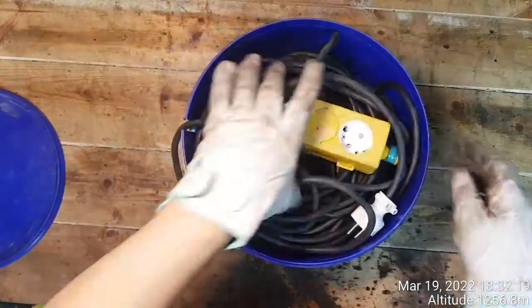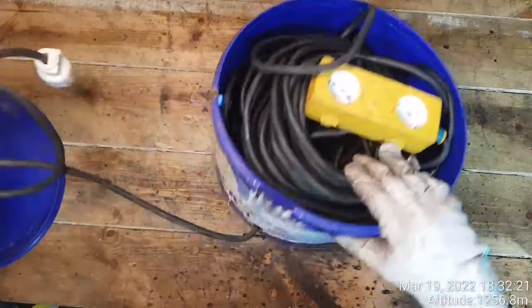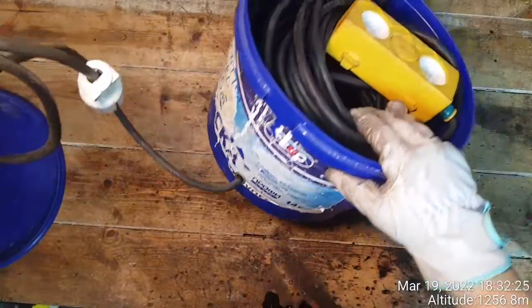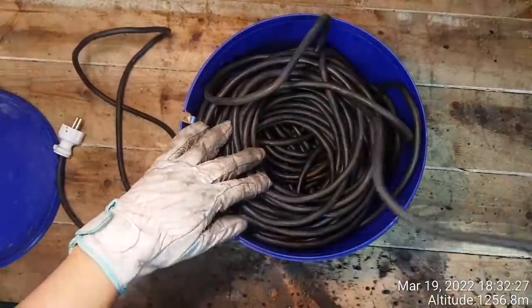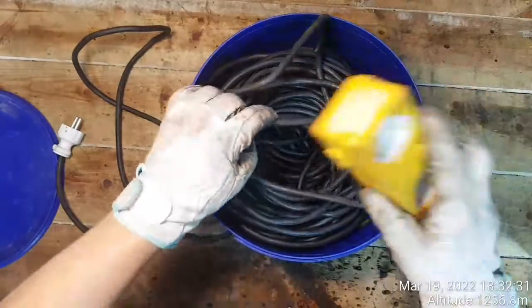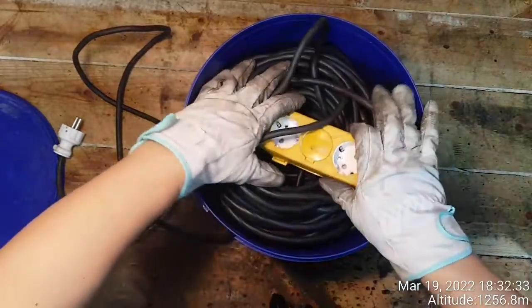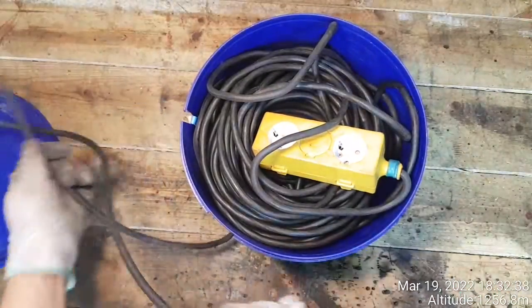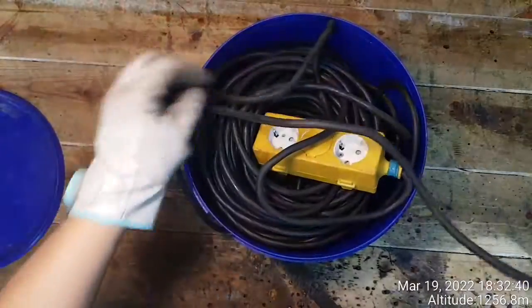I'm gonna show you what is inside. Look at this — and like that, you see? And then that extension cord is actually 55 meters long. You guys can use a painting bucket as an extension cord housing.